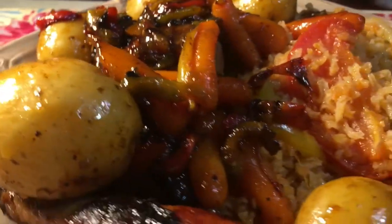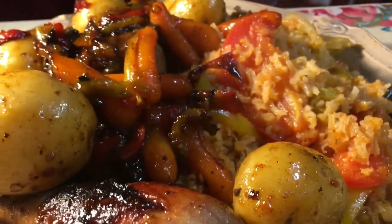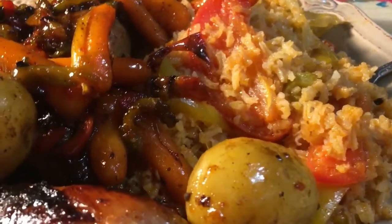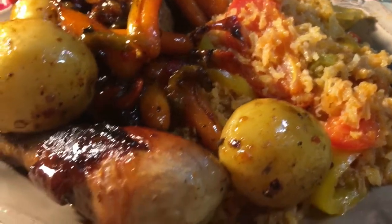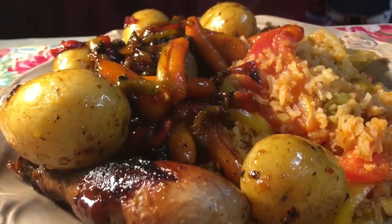Okay guys, I'm gonna feed my husband — he's home already and he's hungry. Once again, like I always say, thank you to all my subscribers, my new ones, thank you for all the sweet comments. I love y'all and I will see y'all on my next video!